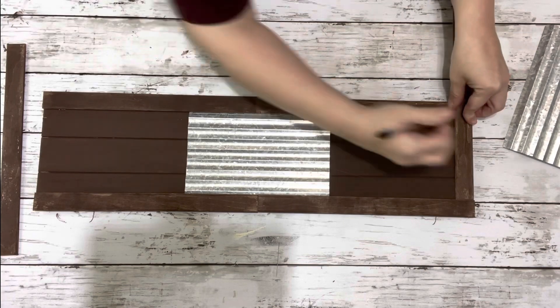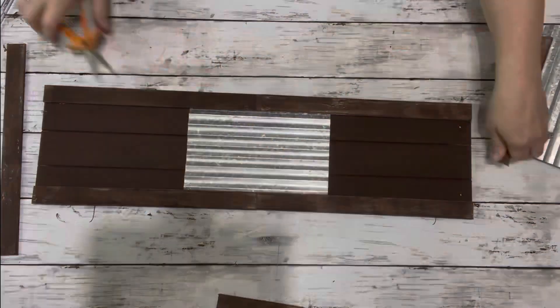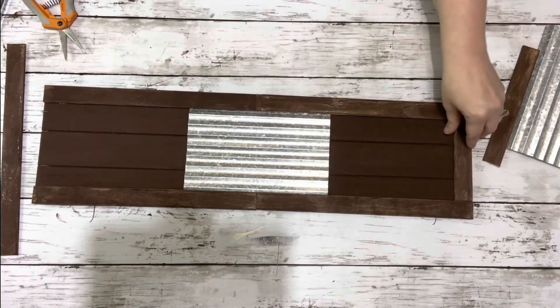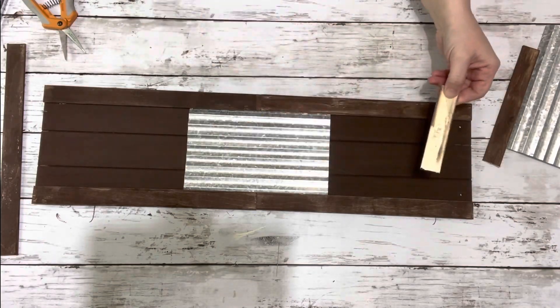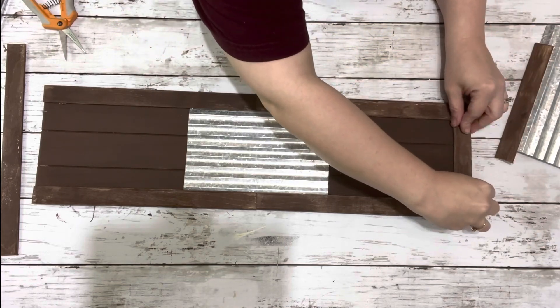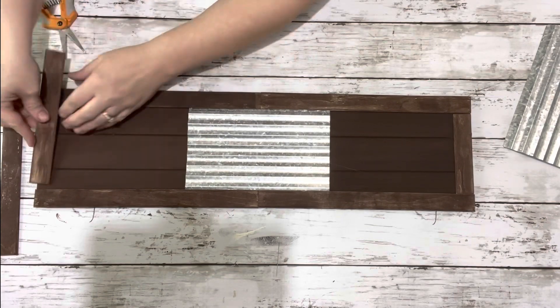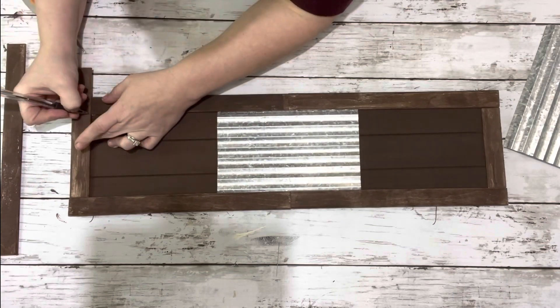Next I took another stir stick, put it along the top in between both of those ones on the sides, marked it off, and cut it with Fisker shears. I used both glues again and placed that one down in between those two stir sticks, and did the same thing on the bottom.